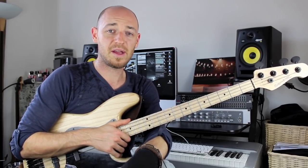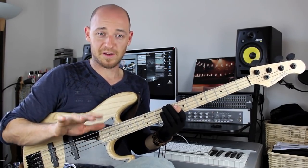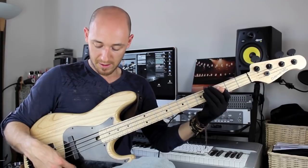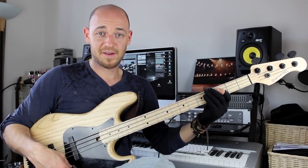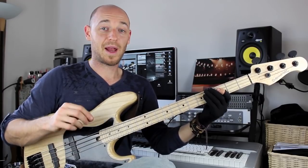When I'm playing these dead notes I'm getting them from three separate places down here with my plucking hand or my picking hand. The three separate places are: first of all, the string I'm playing on.